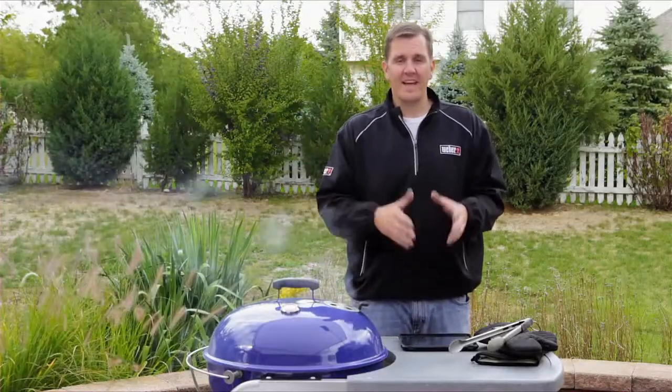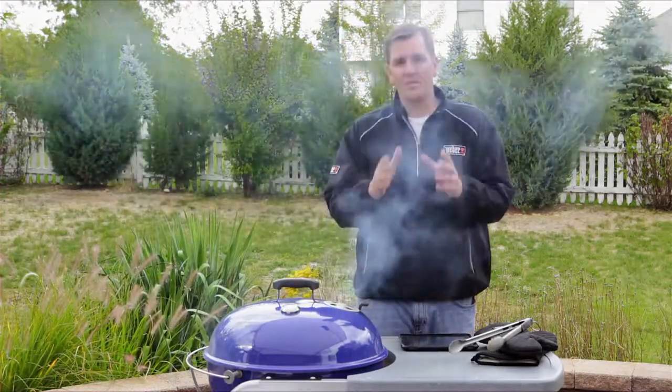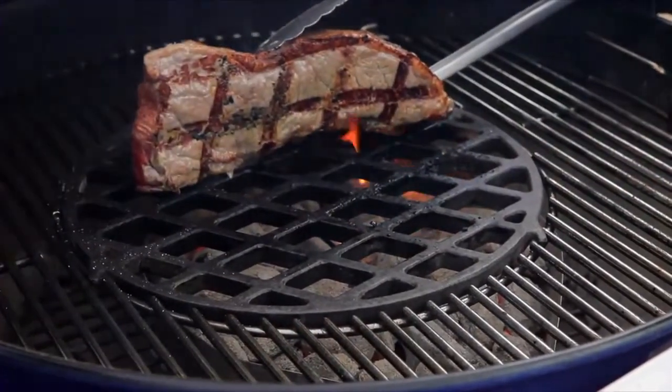We've got our cooking grates clean — now let's put our steaks on. Tip number eight is searing, and that usually happens in the first two to three minutes when we put our food on a hot grate.